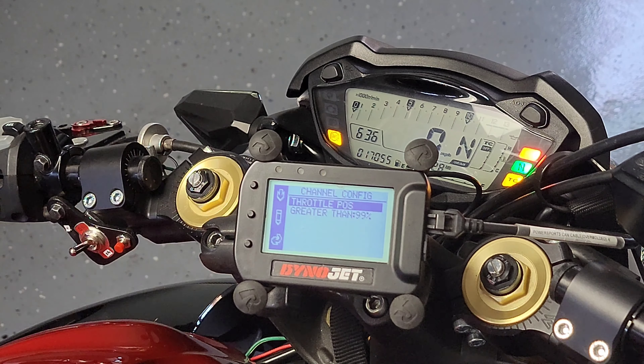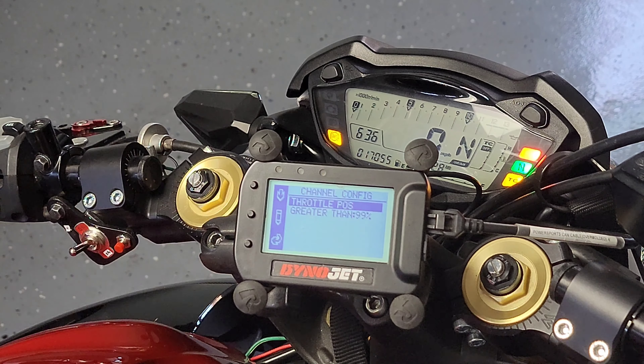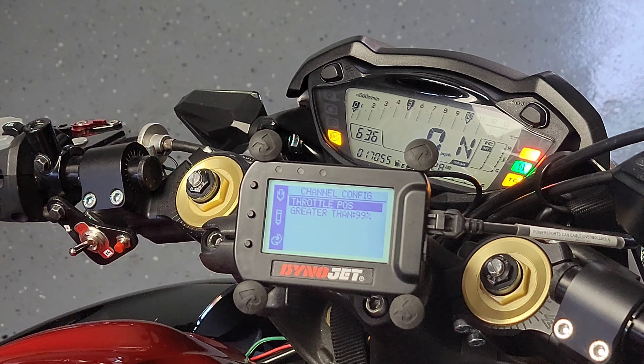Here's a quick demonstration of the Pod 300. Going to the alarms menu, you have green, orange, and red alarms. In channel one for the green alarm I have throttle position configured. You can see the left light — that means I have my throttle open right now. I don't need to have the bike started because electronically it's reading the throttle position. If I let it go the light turns off, and if I apply more than 99% throttle it stays green.